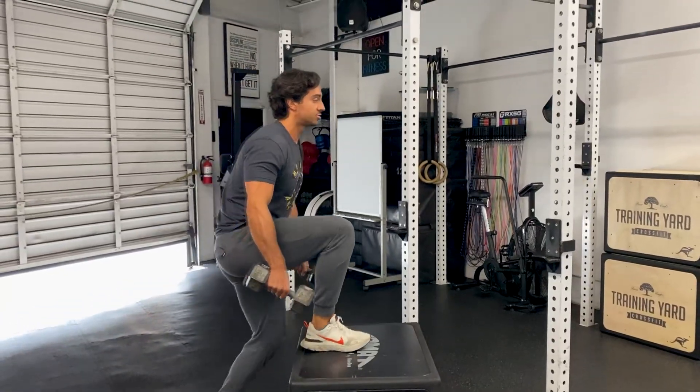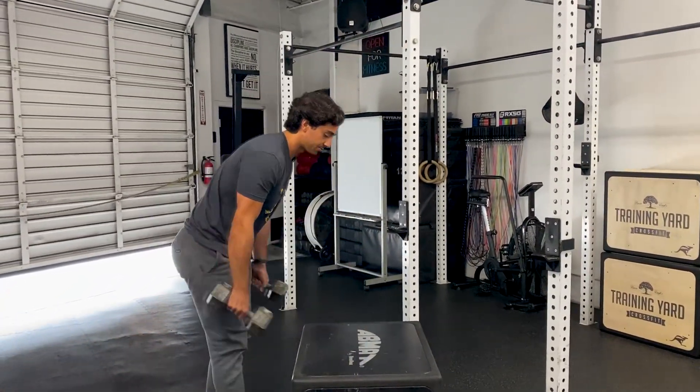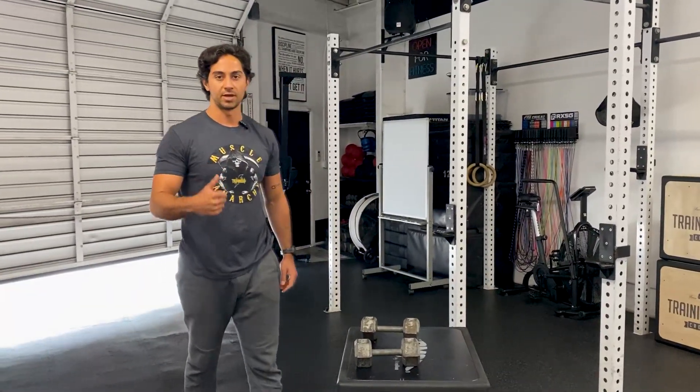Once you get eight on one leg, go ahead and switch to another eight — one, two, three. All right, three sets. You guys are going to give yourself a 90-second rest in between and build up in weight.